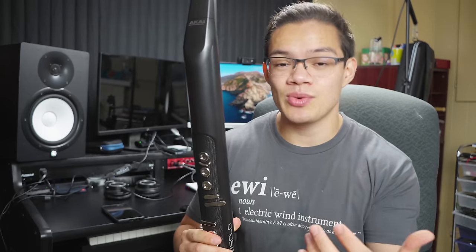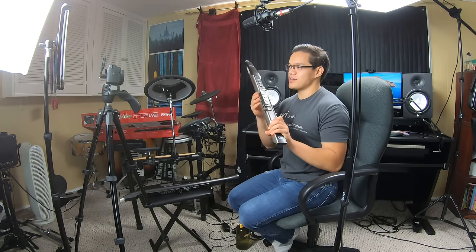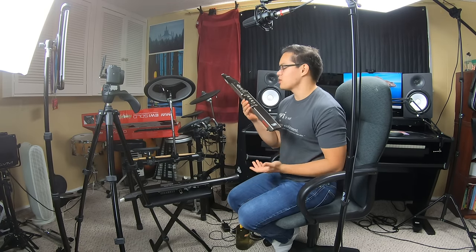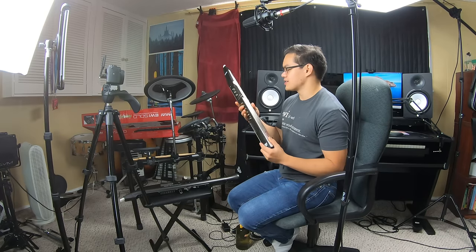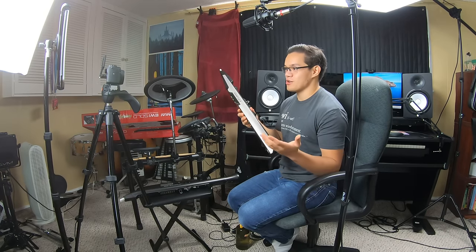However, if you want to use the EWI in any sort of professional recording capacity, I think you're better off sticking to the 4000. Even though it is a little less convenient to use, the sounds on this thing provided by Patchman Music are just unmatched and are so great.